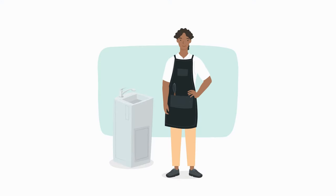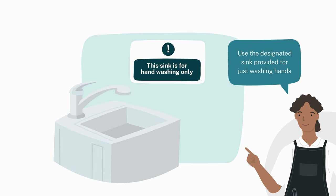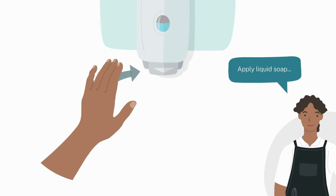Sam will demonstrate how to wash your hands properly. First, use the designated sink provided for just washing hands. Then apply liquid soap.